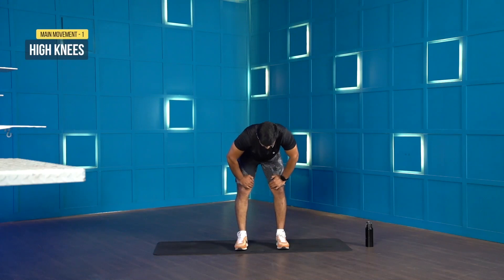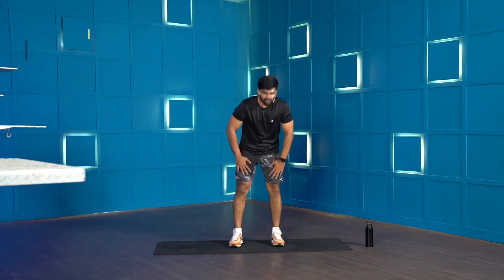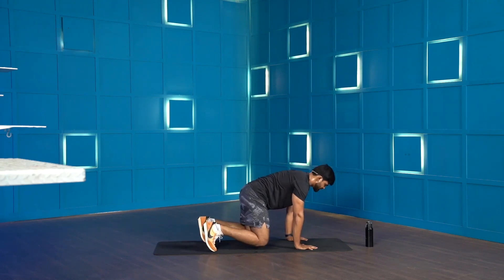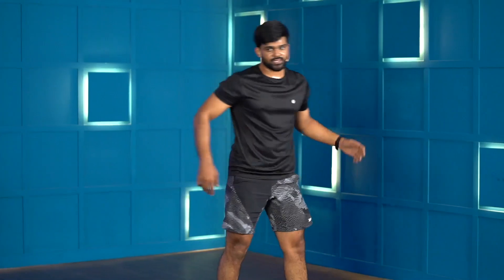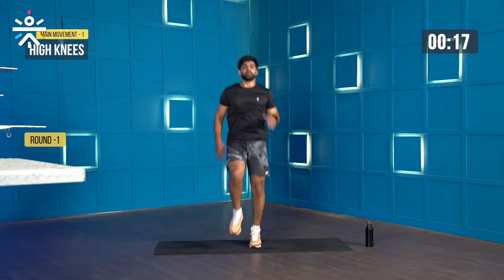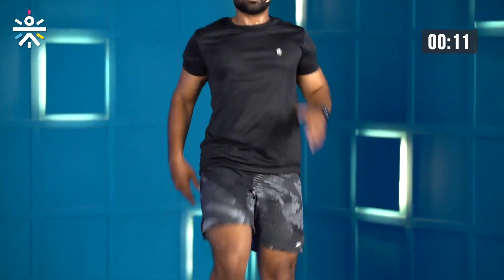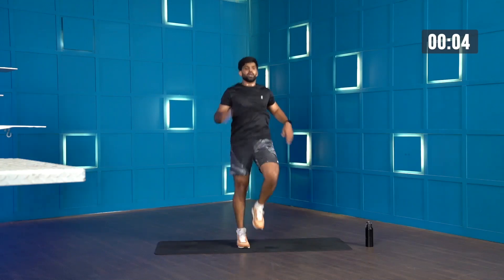Moving on to workout 2. We just have 2 movements: high knees — you're going to lift your knee and swing your arms — for 20 seconds; and beast hold — palm below your shoulders, knees below your hip, knees off the ground, just hold — for 20 seconds. We'll do 2 quick rounds. High knees starting in 5, 4, 3, 2, 1, let's go. Come on — 15 more seconds, 10 more seconds.